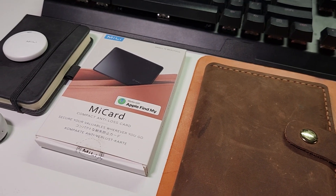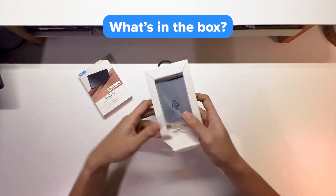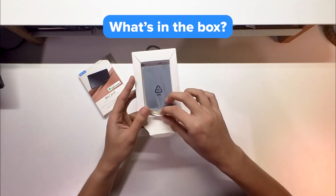Before we check out the MeCard, let's see what comes inside the box. This video is sponsored by Millie, by the way, but they have no control over my thoughts and opinions about the product. Opening the box, you'll only be greeted by the item itself and the manual.